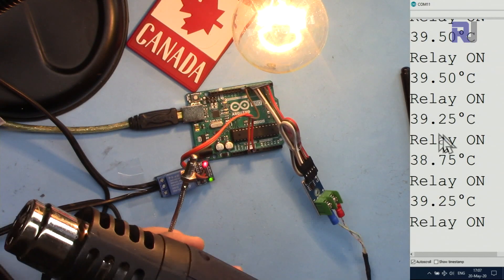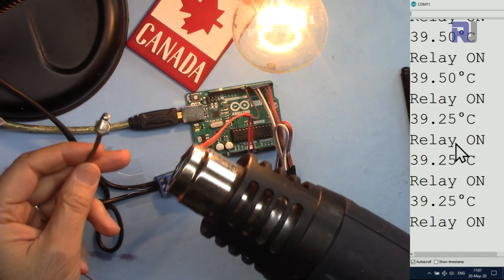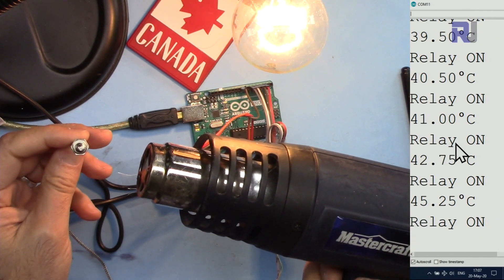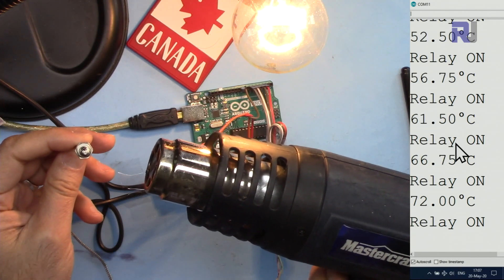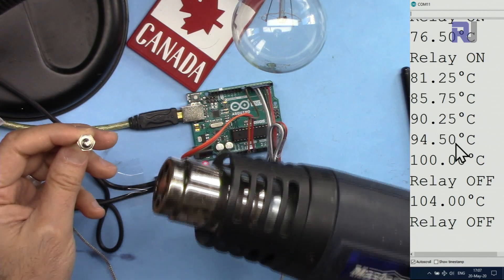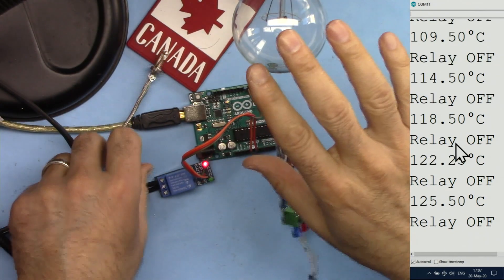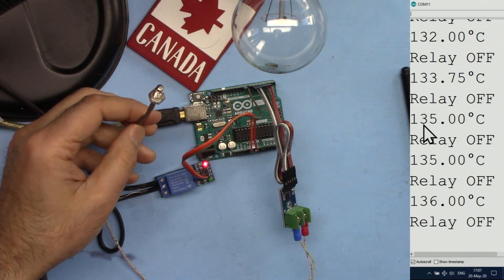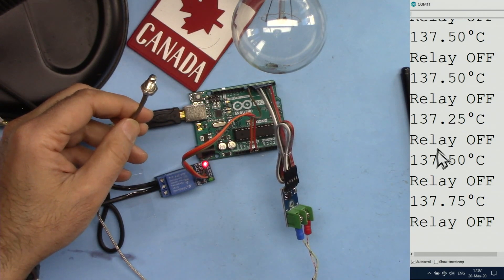Pay attention to this: when the temperature reaches 100 degrees this should turn off. The temperature climbs through 60, 70, 85... now the temperature reaches 100 and it has turned off. This will stay off until the temperature drops back to 100 degrees. As you can see it is now almost 136 degrees and the temperature is slowly being reduced.